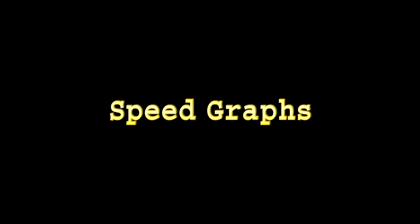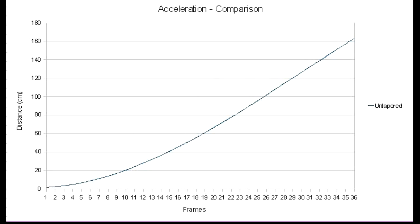Now let's look at a graph. Here you can see the speed of the untapered band, and this is the speed of the tapered band. You see it starts a lot faster and it stays faster — actually the gap widens over time. Quite interesting.